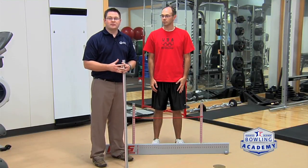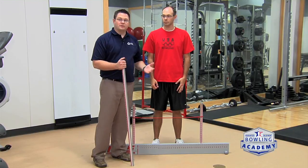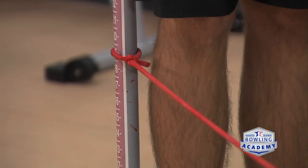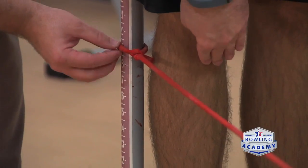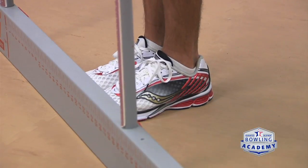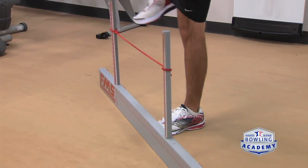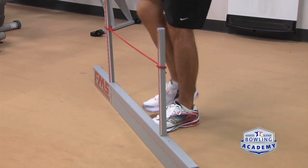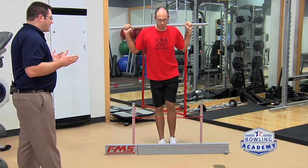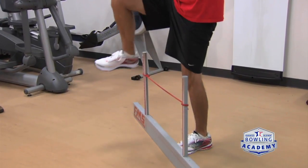The next exercise is the hurdle step over, which looks for flexibility issues in the hip. Bowlers often have hip problems that lead to low back injuries, so we want to identify any limitations. Eric stands next to the apparatus with the cord right below his knee, feet together with toes touching the bar, and the bar resting behind his head on his shoulders. He steps over the cord, touches the floor with his heel, and steps back, trying to keep everything moving in a straight line and the bar across his shoulders as level as possible. Players with flexibility issues will typically struggle with stepping over without knocking the cord or will have to move their legs out to the side.